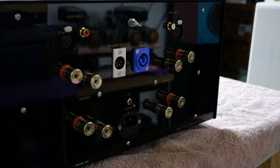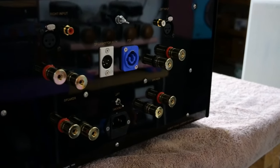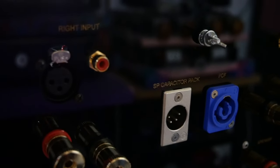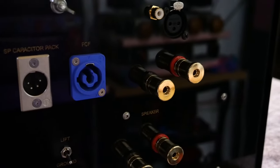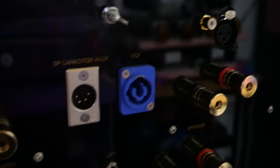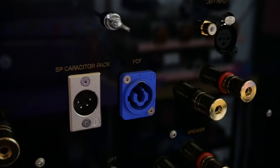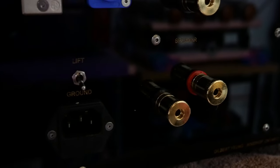Going to the back: there are two pairs of binding posts per channel — upper and bottom are identical, so you can use them for bi-wiring. Each channel has RCA and XLR inputs. There's a ground post, and the blue FCF jacks connect an external power supply or external capacitor pack to the output stage. The SP capacitor jack connects an external capacitor pack to the input stage.